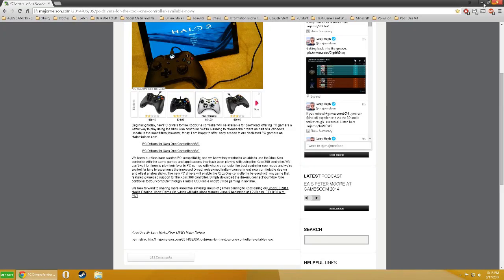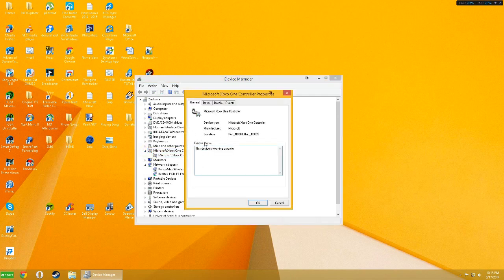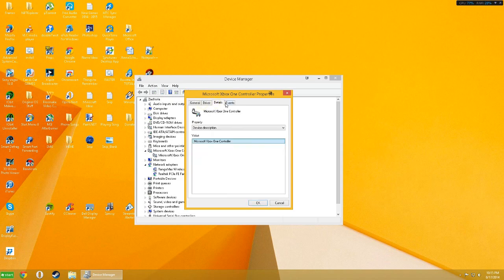Now let me plug it in. You can plug it in before installing the driver if you want, but it's really easy — all you have to do is plug it in and it's pretty much already set up. I have Device Manager pulled up, and you'll see a new entry called Microsoft Xbox One Controller. It should say 'This device is working properly,' and then you're all set.